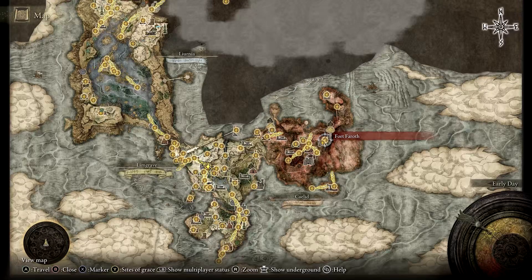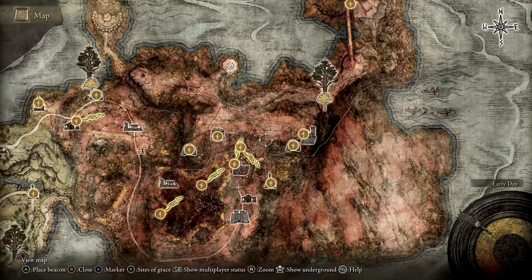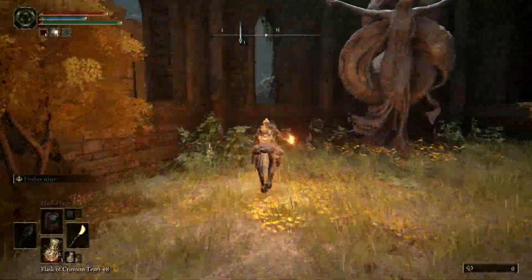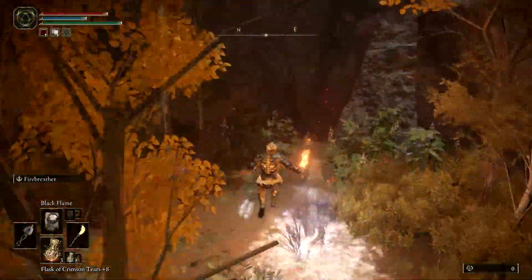The right half of the Dectus Medallion is located a little further away at Fort Faroth in Caelid. The fastest way to reach this location from Limgrave is by first traveling to the Third Church of Marika. Behind the church in shallow water you'll find a portal that will transport you to the northeast corner of Caelid.